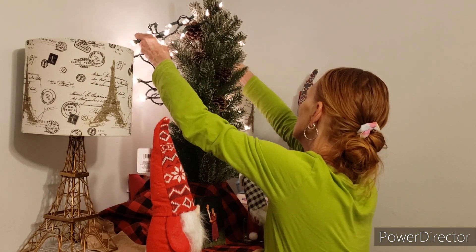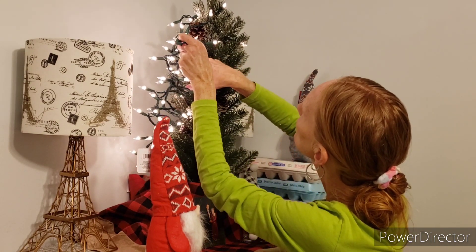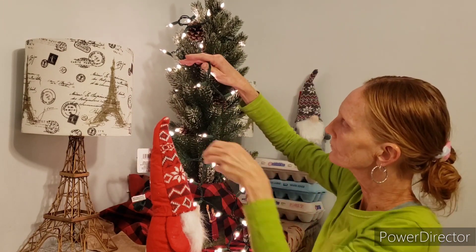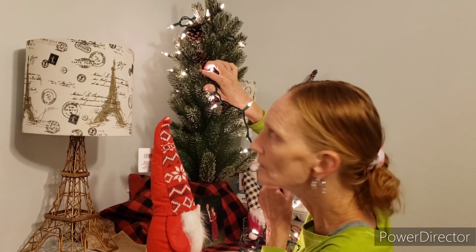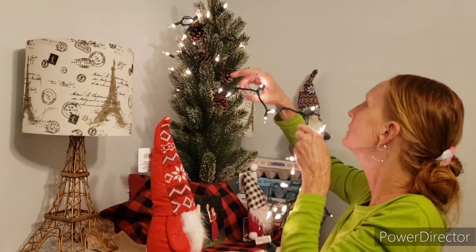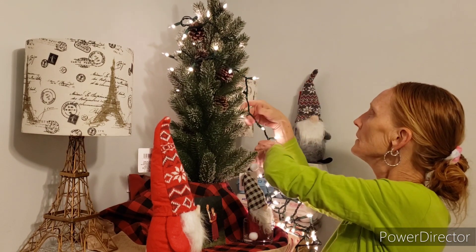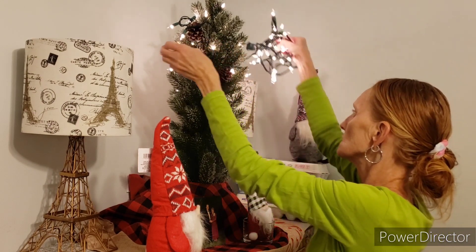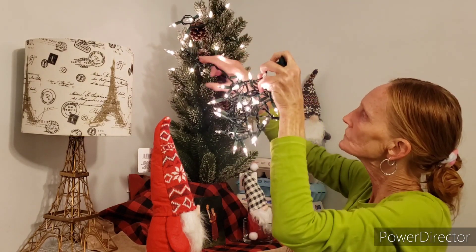I'm just going to get it around and then fix it and tuck it all in — all that fun good stuff. At my place I always used the Dazzle lights once they came out. Who remembers those Dazzle lights? I wish they had them when my kids were little. It was so easy to decorate a tree. That's my Sophia with her backwards knees — and there are extra dogs barking in here.